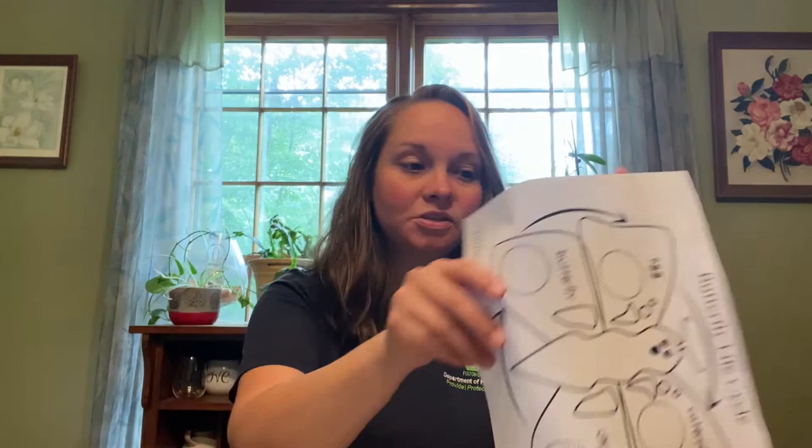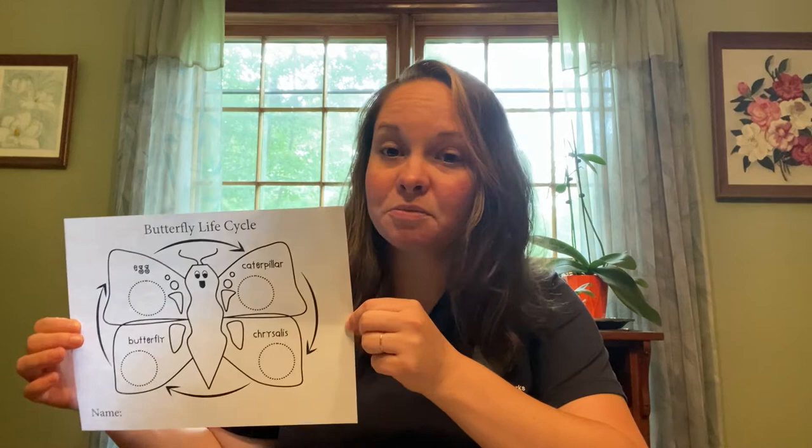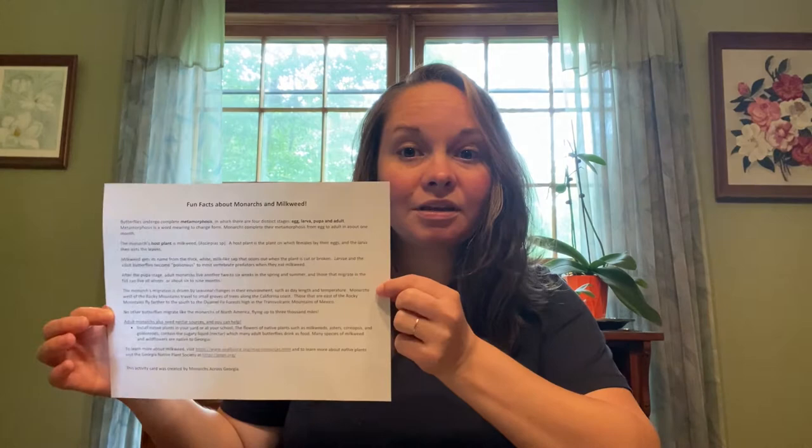Now we're going to go through the steps of completing the butterfly life cycle craft worksheet available on the website. You'll need to print out the worksheet — it looks like this: 'Butterfly Life Cycle.' It's a two-sided page, but if your printer only prints one-sided that's okay. On the back of that page there's information specifically about monarch butterflies and the things they need to complete their life cycle and their migration journey to Mexico every year.